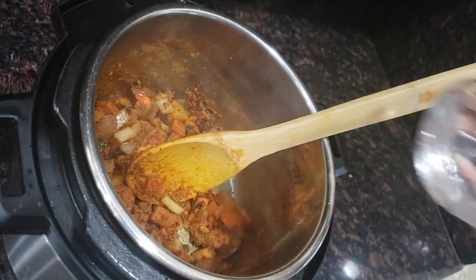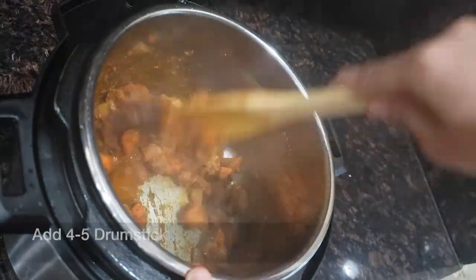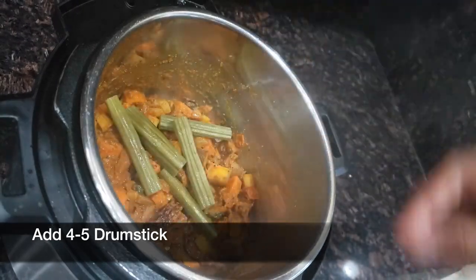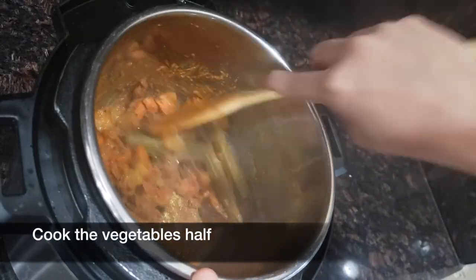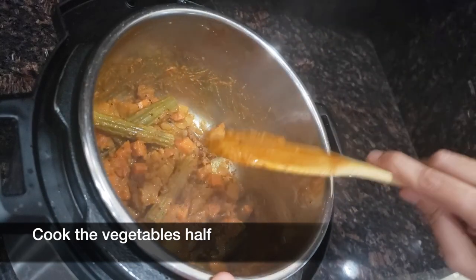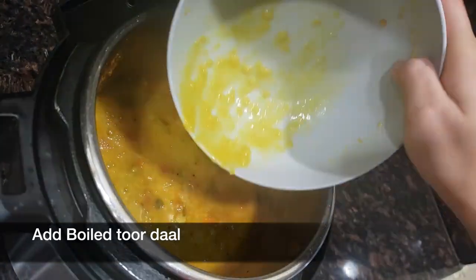Add some water so the vegetables won't stick to the bottom, and add 4 to 5 drumsticks. Cook the vegetables for 2 to 3 minutes until they are half cooked. Then add the boiled toor dal and 1 cup of water.